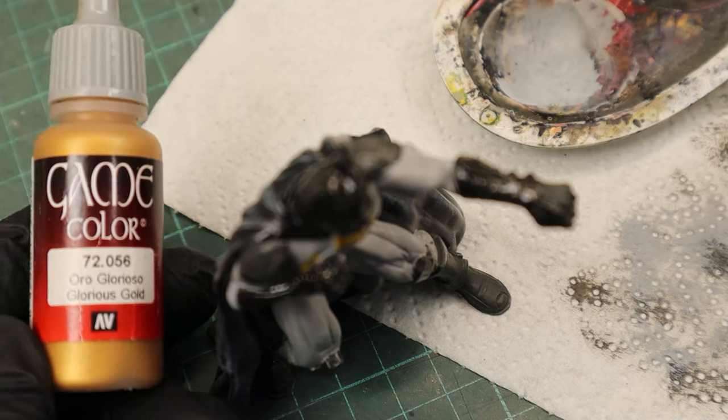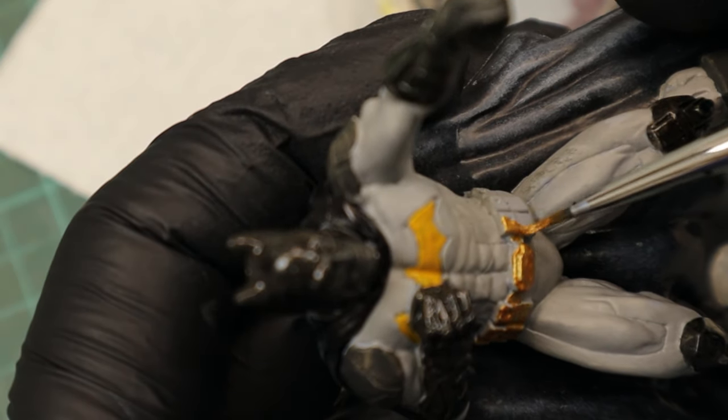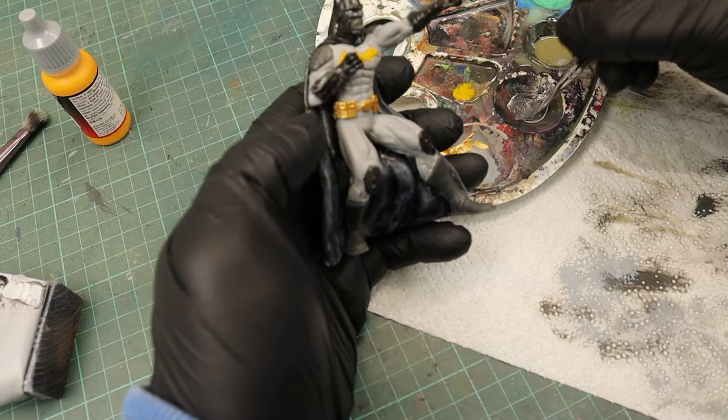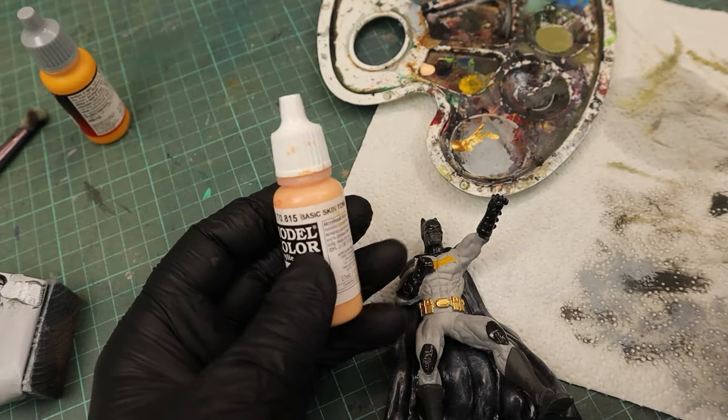For the utility belt I used Glorious Gold. To create a bit more color variation I mixed a slightly darker gray tone. Then I went to the face where I used Basic Skin for a start.